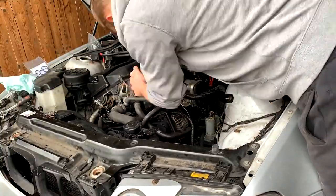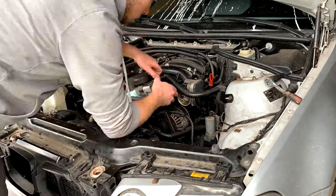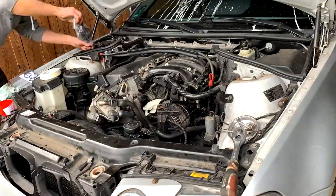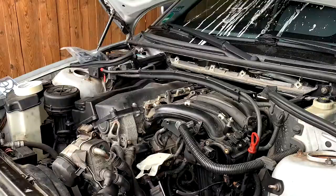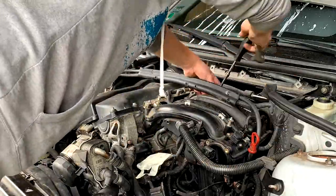I'm back with the gasket that I needed, let's get to work. Before taking the alternator out, I need to take out the accessory belt. The alternator is now out of the way.